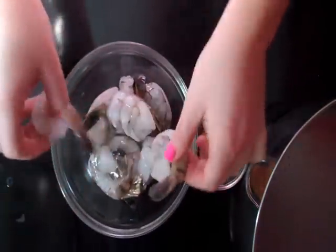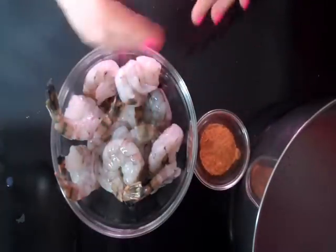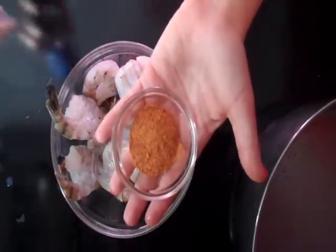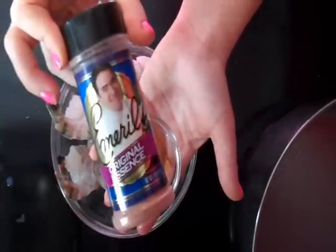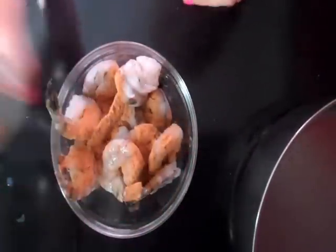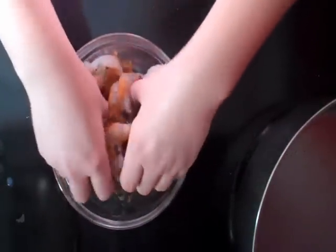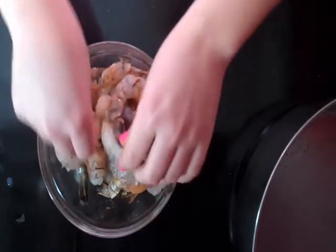The shrimp looks really disgusting before you cook it — it's really nasty — but I promise when we cook it up, we're going to make it really delicious. So I'm going to use two teaspoons of Emeril's Original Essence. You can also make this yourself with garlic powder, paprika, and a few other spices, but I thought it was easier just to buy it. Plus I like Emeril — you've got to support my man. Just pour it on top of your shrimp and give it a light toss so all the shrimp gets that nice flavor. We'll let it sit for a minute while our butter melts.